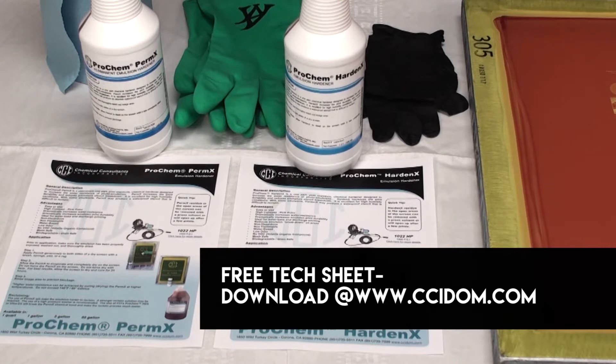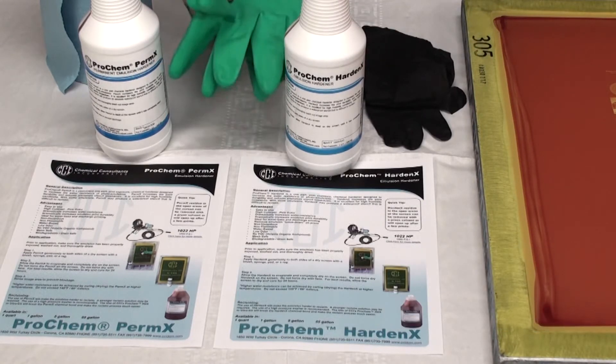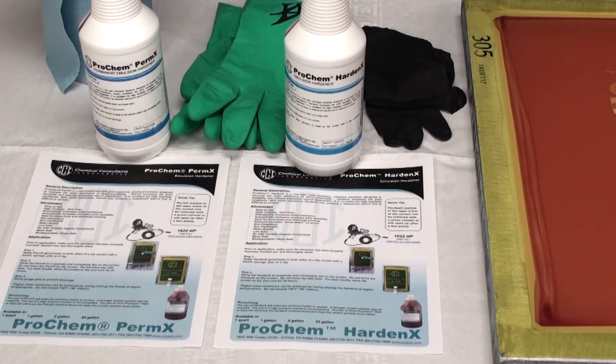When you're using this product we recommend rubber gloves or a nitrile type glove, and you'll apply it with a paper towel or a sponge. Let me show you how to apply it.